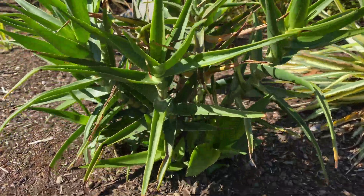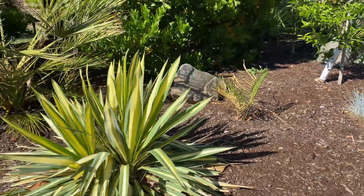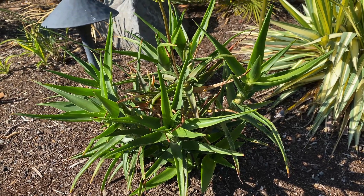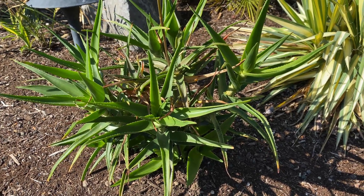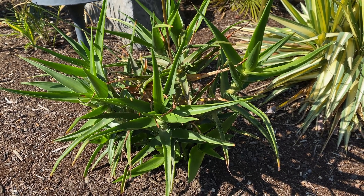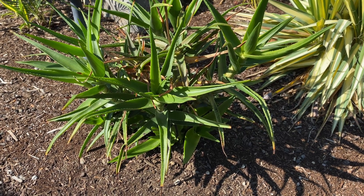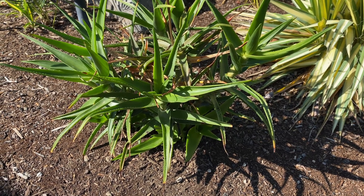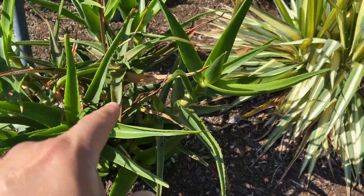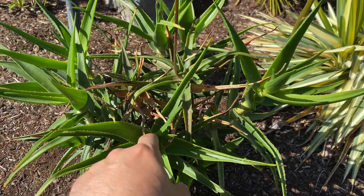I've got one more down there — you can see the flowers. This is a highly recommended plant by me. If you get a very cold event or they get covered in freezing ice, don't despair — these things seem to be very root hardy and they will come back, and when that new growth comes back it's really nice and lush.